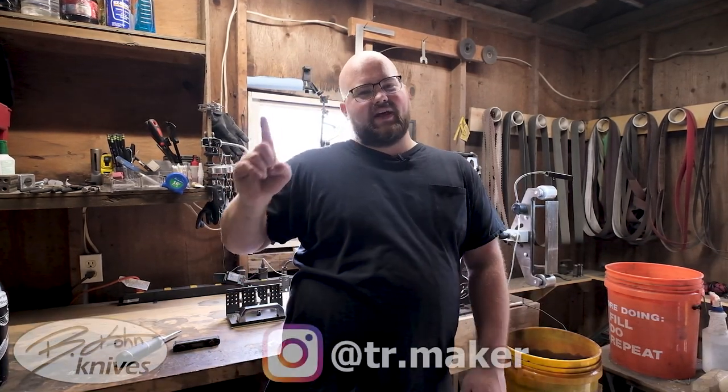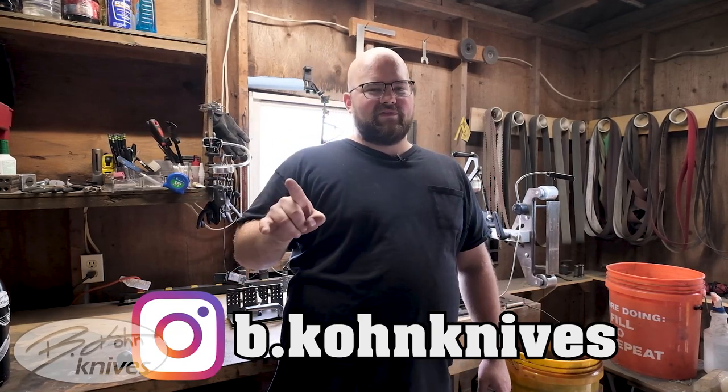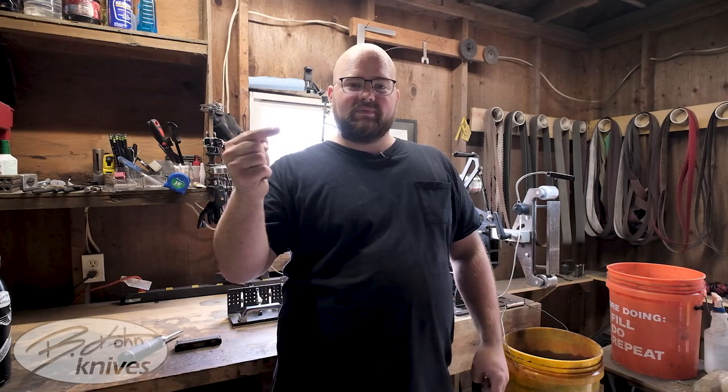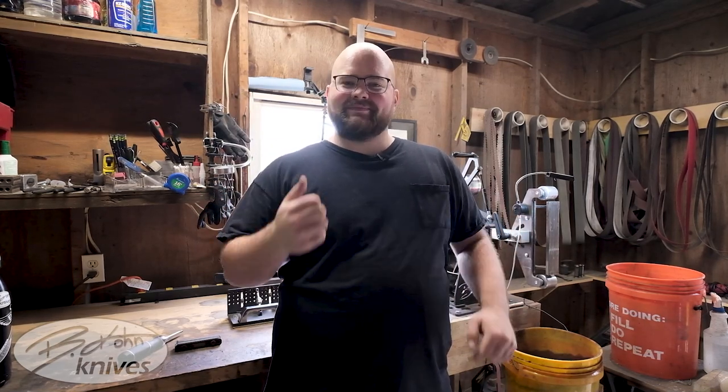If you're interested in this bevel jig, head on over to Instagram and give TR Maker a follow — let them know that Beacon Knives sent you. While you're there, go ahead and give me a follow too. If you want to see more of my work, check out my Facebook page. If you're more interested in my knife making projects, go ahead and subscribe to this channel and leave a comment down below if you have any questions. Have a great day.